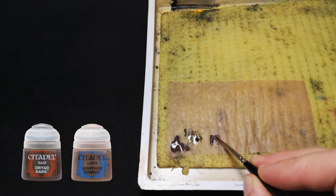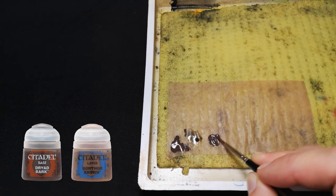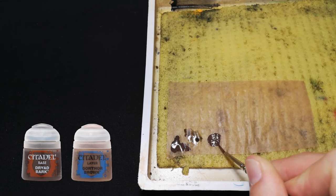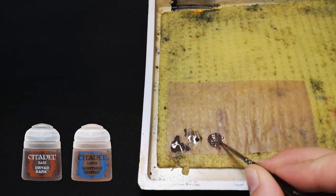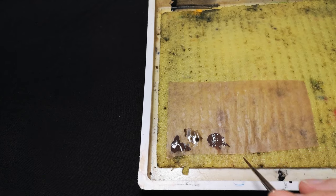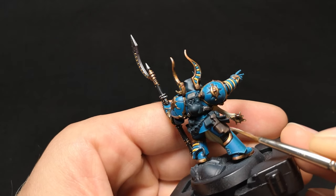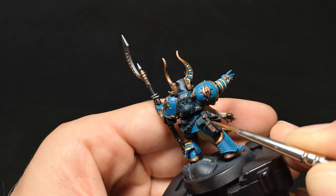Once this layer is dried, I'll do a 50-50 mix of Dryed Bark and Gorthor Brown. I'll then apply this in the same manner as before, but making sure to leave some of the Dryed Bark showing from the previous step. It's important we do this so as to provide us with that grade of transition in order to achieve that blended effect.